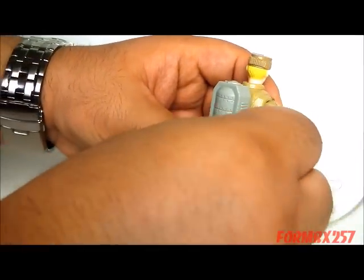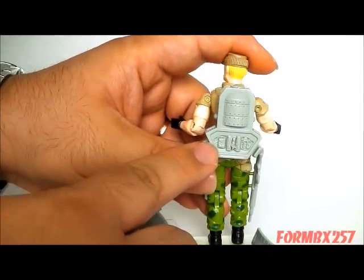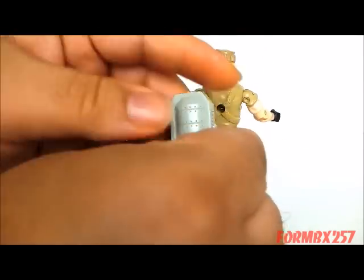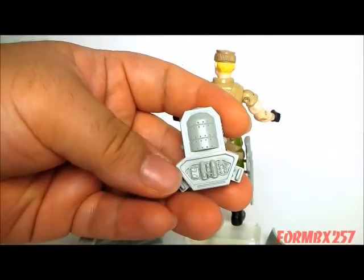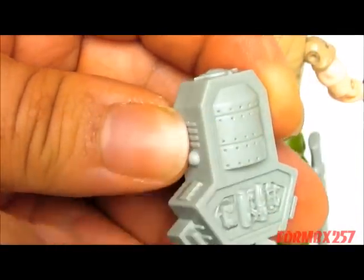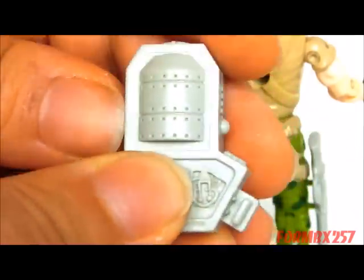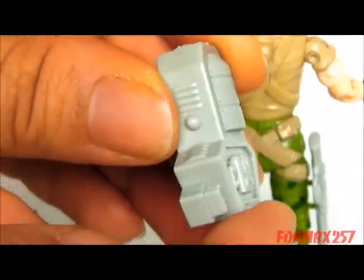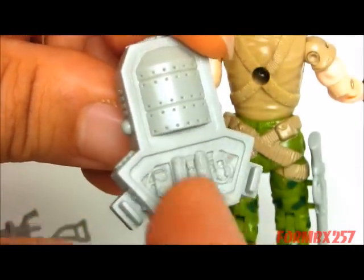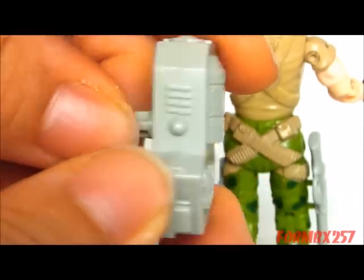Speaking of which, he comes with a backpack called an ammo feeding backpack. You can see — I guess this would count as a drum. And according to the file card, there were a thousand rounds placed in this from the factory — well, not the toy-making factory, but the fictional armament-making factory. This would also be an electric item, feeding out the ammunition.